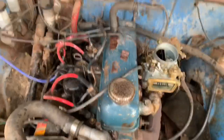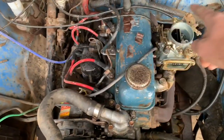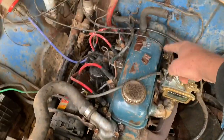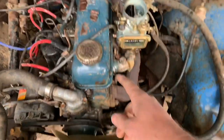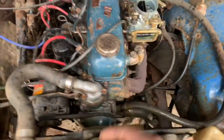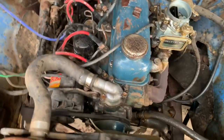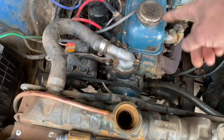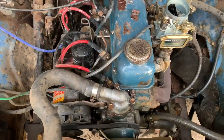Next on the list, disconnect the accelerator cable and choke cable, then we're going to take the manifolds off, lean it over, take spark plug leads off and all that stuff. Then we'll take the rocker cover off, undo all the head bolts, and then it should all lift off.